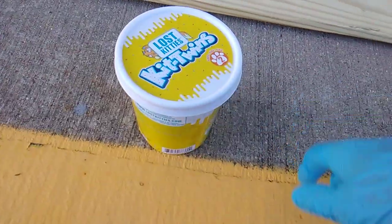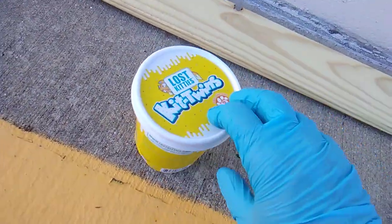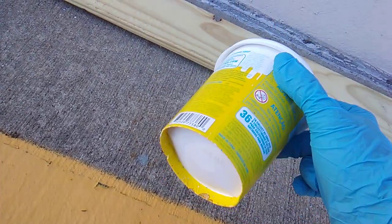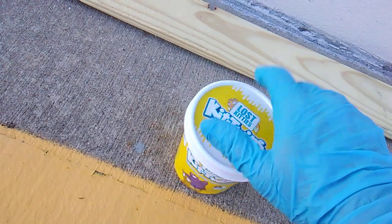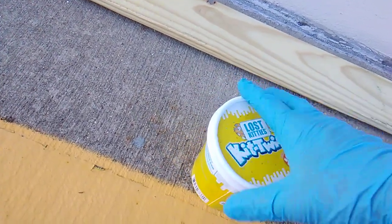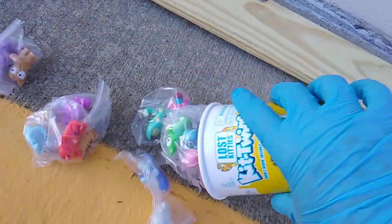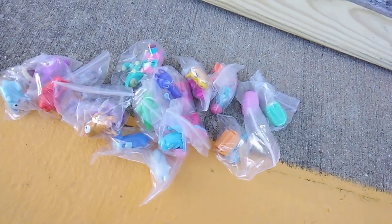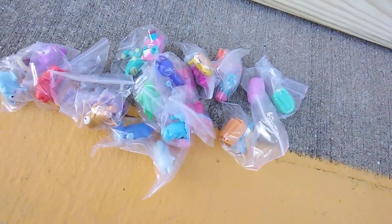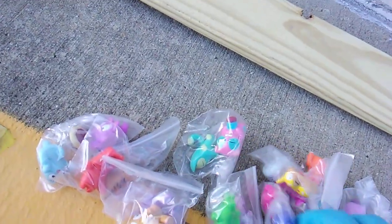And you can fit all those figures in one tub. This tub represents $120. All the figures bagged up by pair. Let me see if I can go ahead and do them in order as well — Toppers and Mr. Myth.